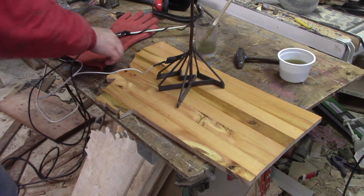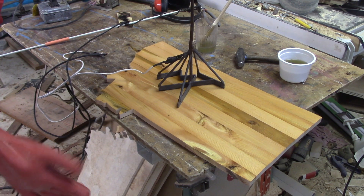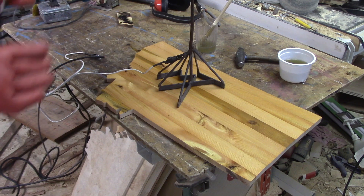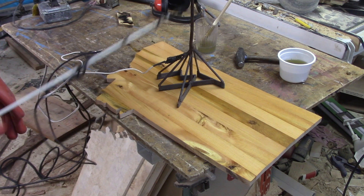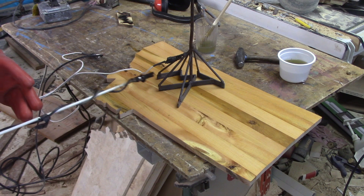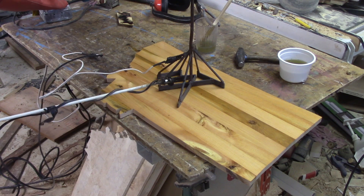Experiments in Lichtenberg burning continue. This is pine, just cheap yellow pine. It's about as close to a sacrificial board that I have, because this was cut out of a headboard from a bed frame that I pulled out of the dump. This of course is our Montana brand, and I want to see if I can Lichtenberg burn the MT directly into the wood.